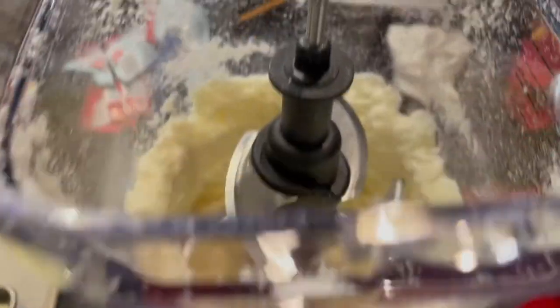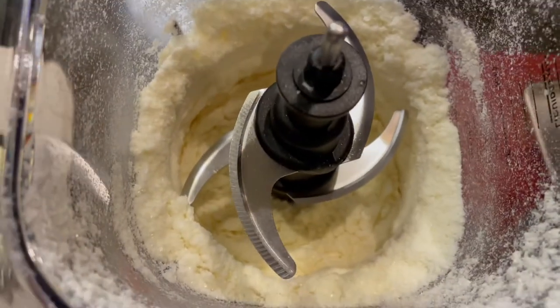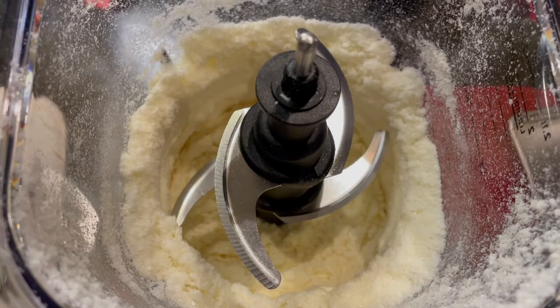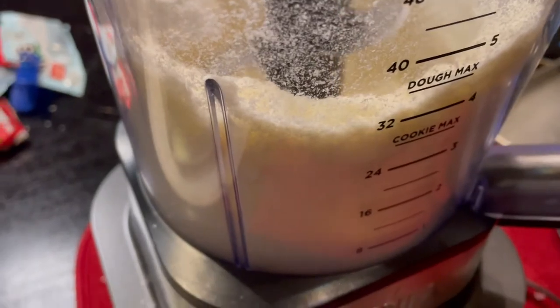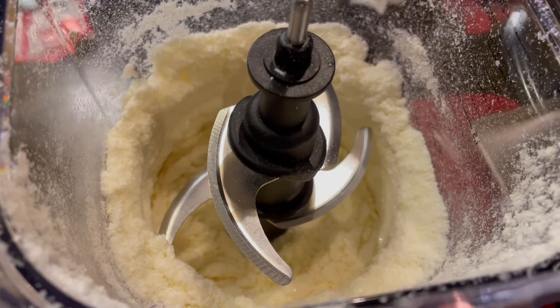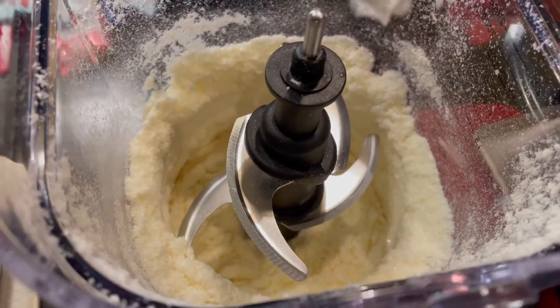Here it goes with my Ninja blender — look at it, powdered milk, just like what you can get from the store. I just did two trays and that's how much you get — it reduces tremendously. Two more trays to go. Let's see how much we get and whether we fill up a jar.